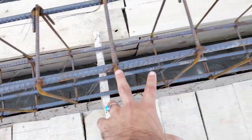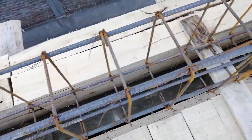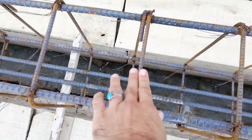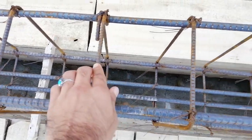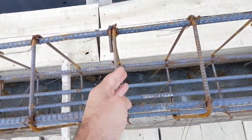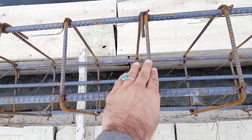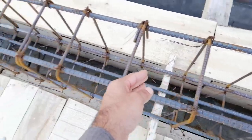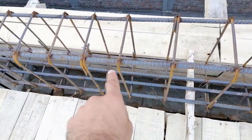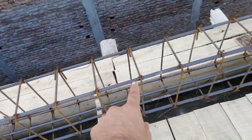The second mistake: the stirrup spacings are not properly placed near the supports where we have more shear stresses. The first stirrup should be placed within a minimum of two inches from the support, but you cannot see any stirrup there. Also, the diameter of the stirrup here is 6 millimeter — for a commercial building or more than two storeys, we should provide a minimum 8 millimeter diameter stirrup. This 6mm stirrup cannot resist the shear stresses, and the spacings are also not properly provided.